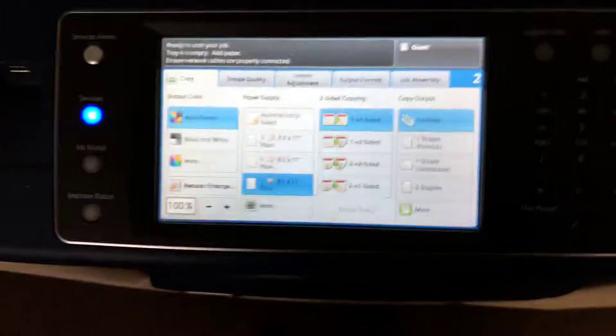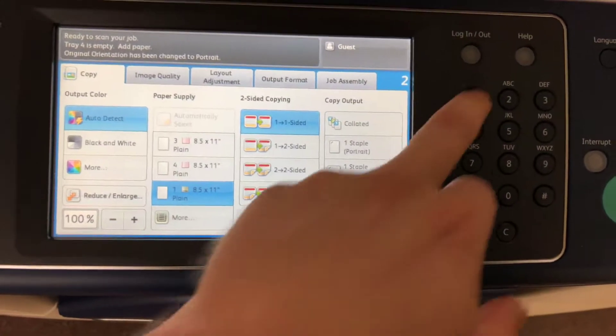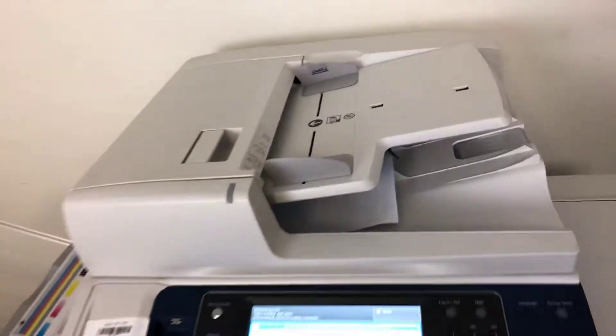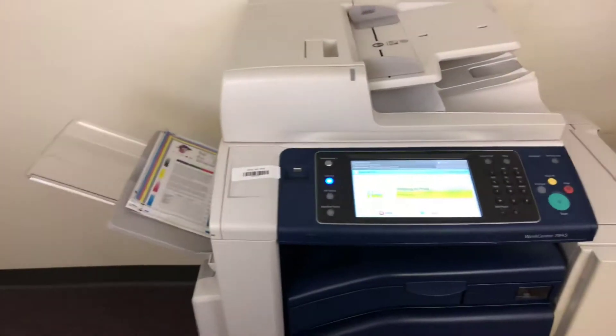We'll use our test copies to test out the document feeder as well as the double stapling feature on our finisher, and we'll run that job through once. This machine also has the duplexing feature, which allows it to do double-sided copies and prints.